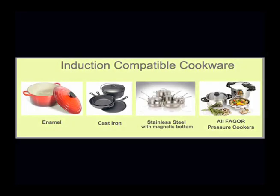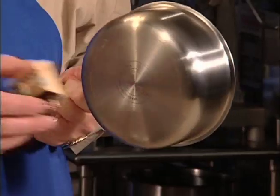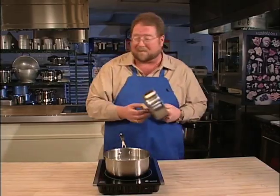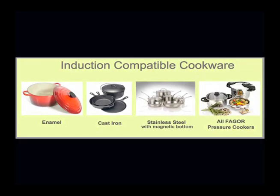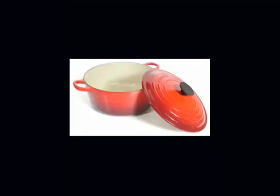One thing you need to know is that you do need to use induction-compatible cookware. That sounds pretty complicated, but it's really not. In fact, it's so easy — all you have to do is grab one of those fridge magnets and see if it sticks to the bottom of your cookware. If it does, it works. Cookware that is induction-compatible includes stainless steel with magnetic bottom, enameled iron and steel, and cast iron.